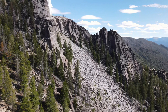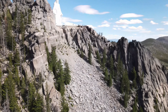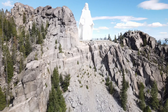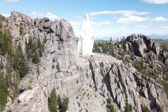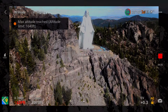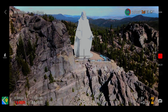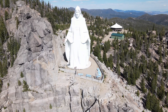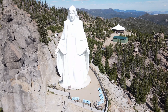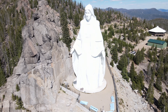It was a beautiful day with no wind. This statue is 90 feet tall and sits 3,500 feet above the city of Butte, Montana. I flew over a mile to get here and I reached maximum altitude just about level with her head. The only way to go up and see this statue is to take a tour bus, and I've never done that, so I didn't realize there were all these buildings back behind her.